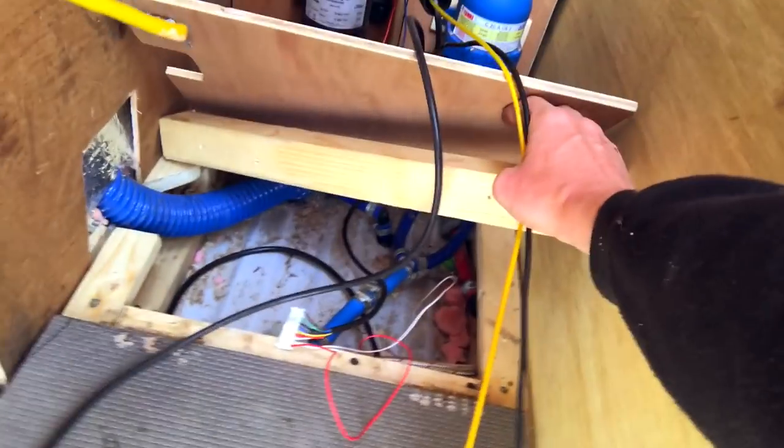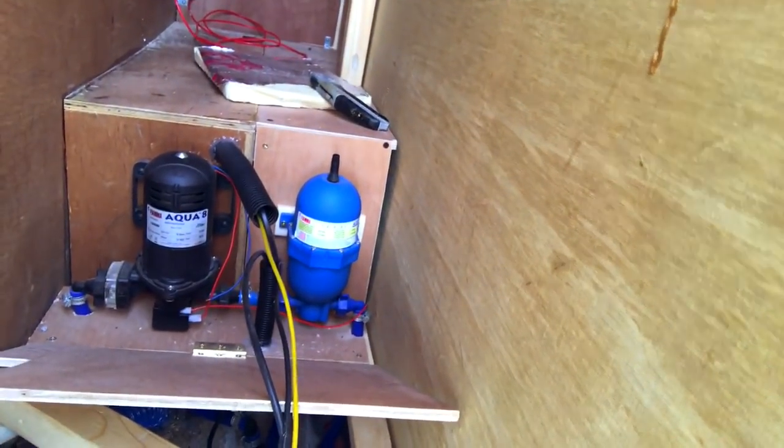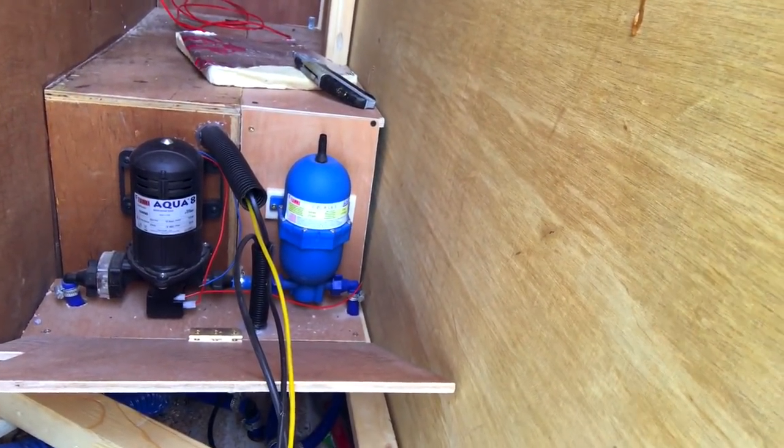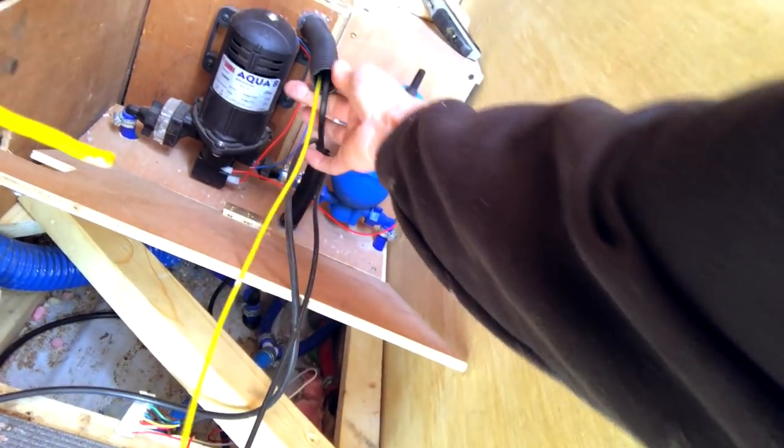Doing a lot of wiring today and I've just remembered I've got all this to do for the water pump, the water heater, the water level meter, and also the heating element in the water tank. It's times like this I'm glad I put this conduit in because pulling it through on this washing line makes it a hell of a lot easier and keeps it all tidy too.